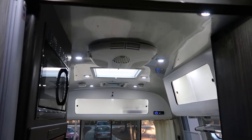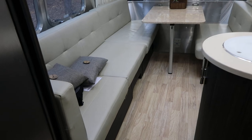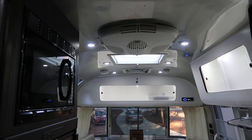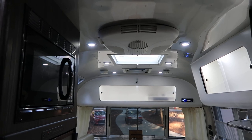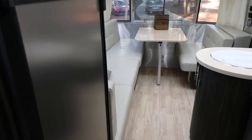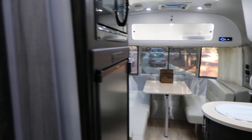Heating and cooling will come from one of two places: either the central unit in the ceiling or the furnace that's below the couch. The ceiling unit is responsible for air conditioning, using just the fan, or heat pump mode. All three of those require the trailer to be plugged in and on AC power. The furnace down below uses propane for heat and does require the batteries to be charged so that you can control it.